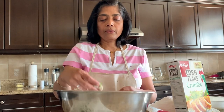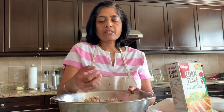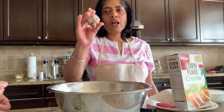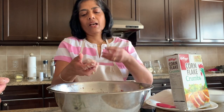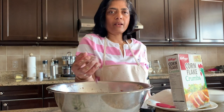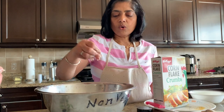Mix it well. Put it in a small lime size — if you roll it, it will be tight. If it is loose, it will taste good. You can add a thin fish and a little bit of salt.